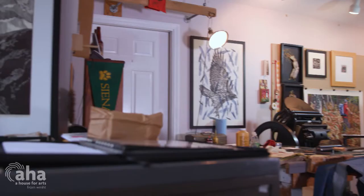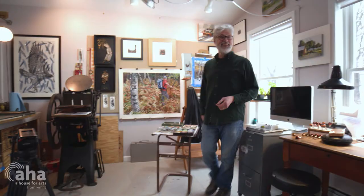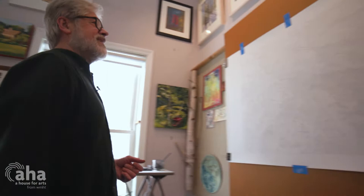I work in a lot of media because of my background, which is high school art. I taught for quite a while at Bethlehem Central, and having to teach everything, I became proficient in everything — or had to. So I just kept that up.